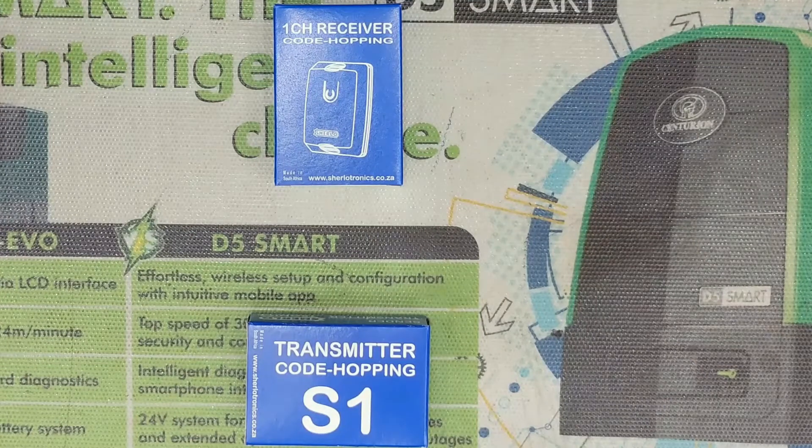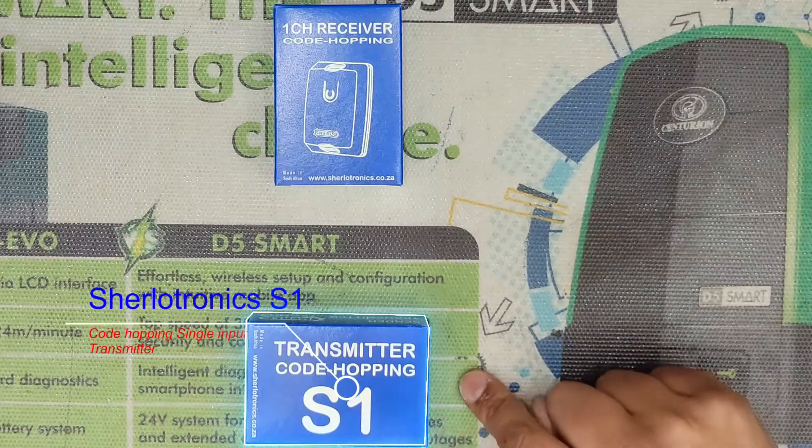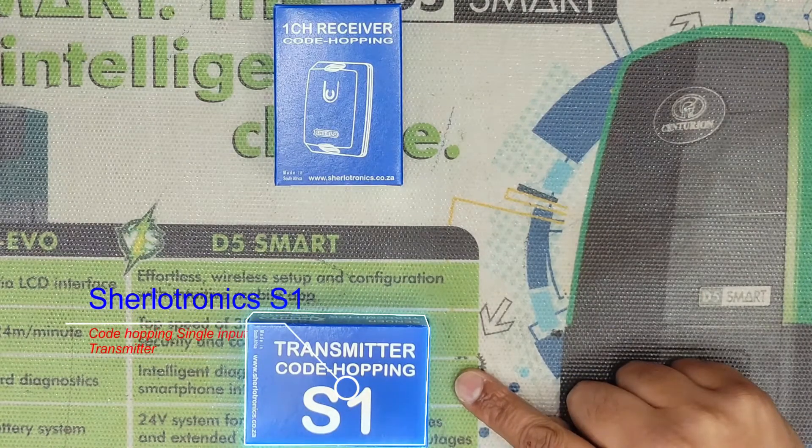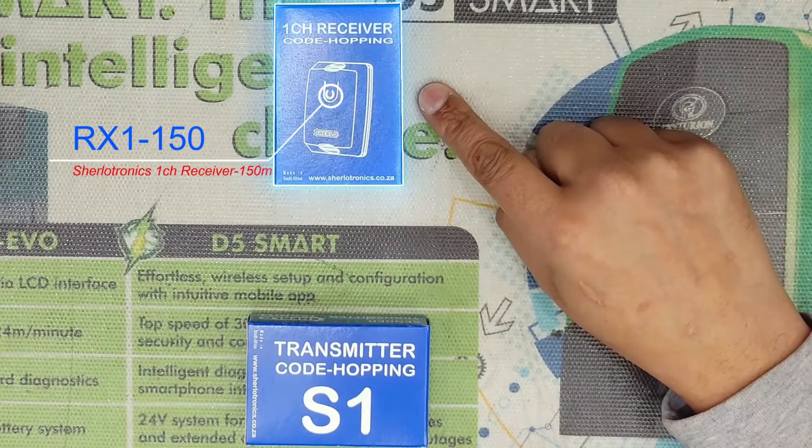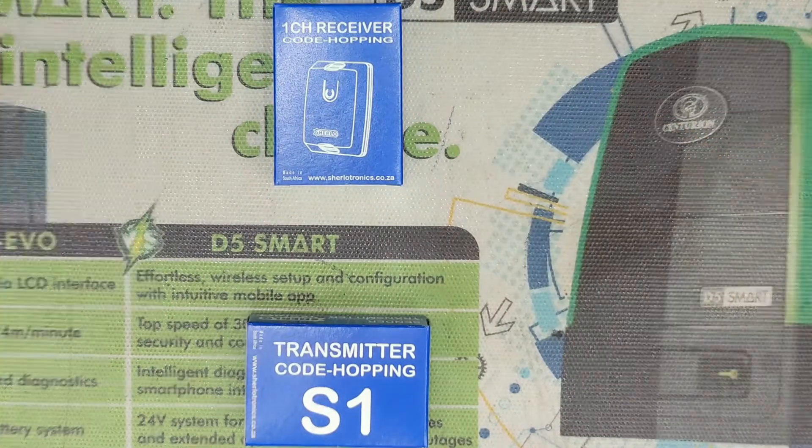Hey guys, welcome to the channel. Today I will take you through how to program a Sherletronics S1 co-doping transmitter onto a Sherletronics single channel co-doping receiver. Let's get into it.